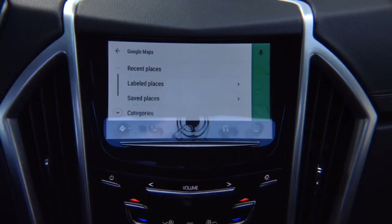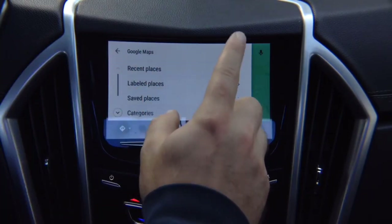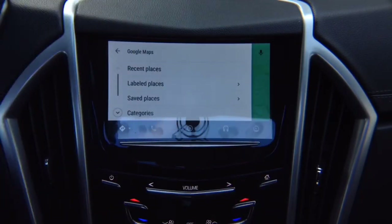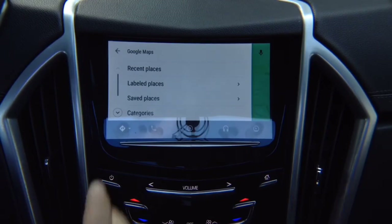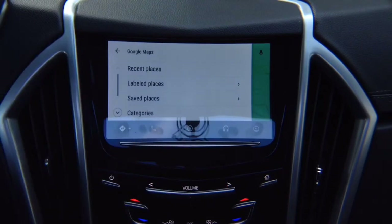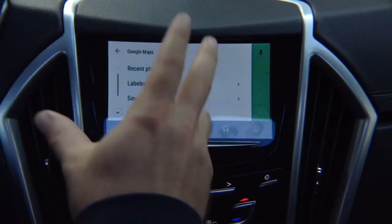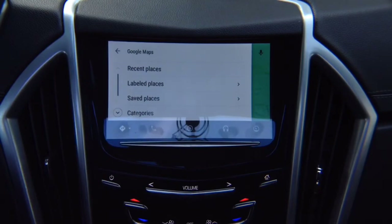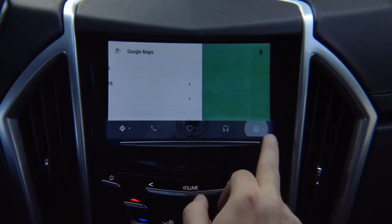A microphone is provided for Google Maps and Android Auto — it's a small microphone installed in the ceiling with a little clip; you won't even see it. You never have to worry about updates — anything updated or any new apps created are automatically handled inside your phone. To get out of Android Auto, press here and return to the interface.